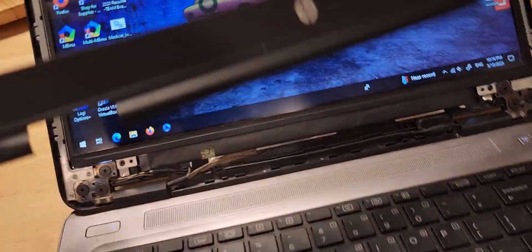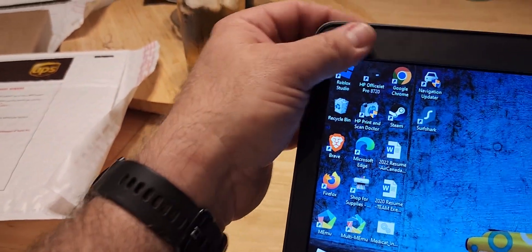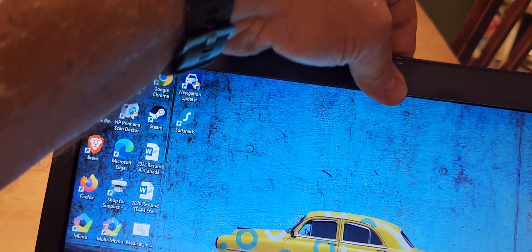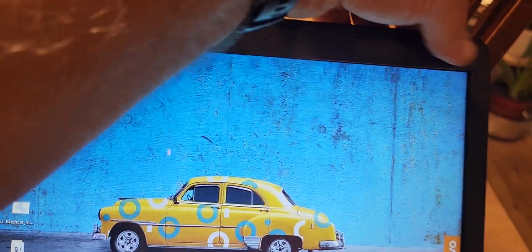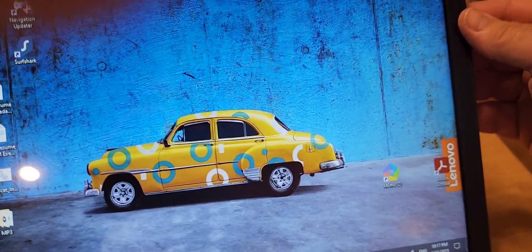Now we're going to take the bezel, line it up, and carefully snap it into place as we go along. Don't be forceful with it — it will go. You may have to go around the perimeter twice to get everything fully seated.